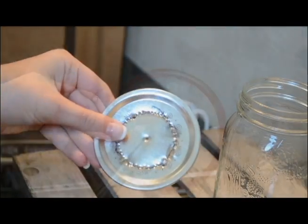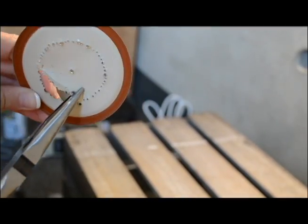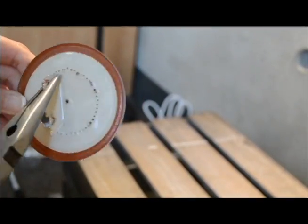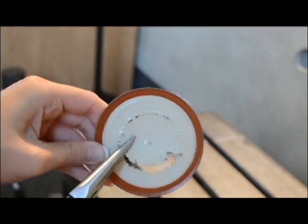Once you've done that, you're going to screw off the top of the mason jar and take the socket with the holes in it that you have just created. You're then going to take the pliers and carefully bend and twist around to break off the center piece. Be sure to insert a hole in the center — it makes it easier to get around and cut it off.